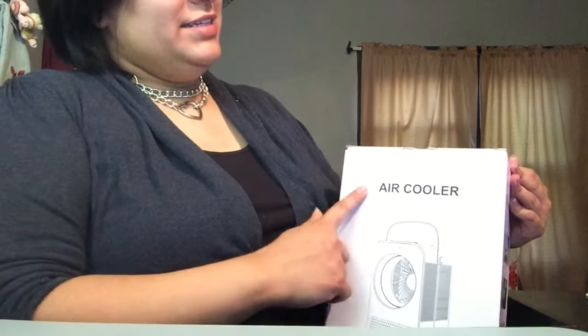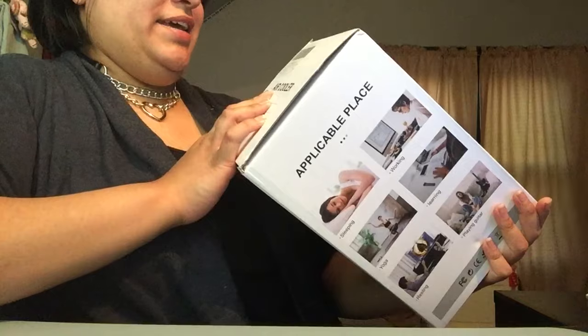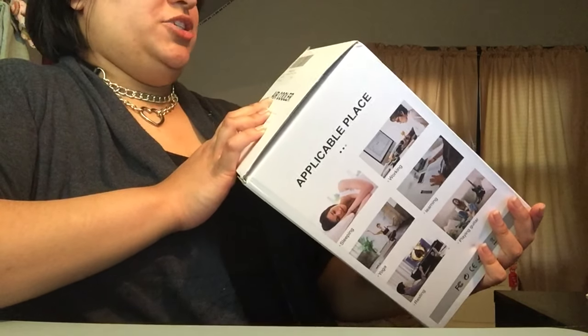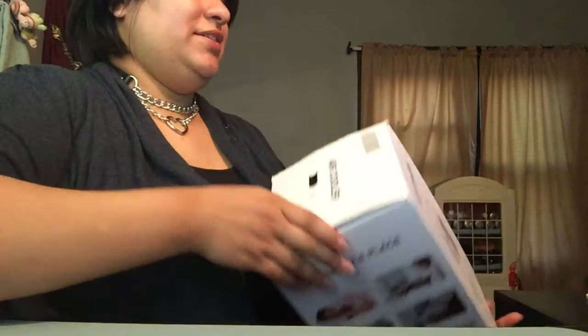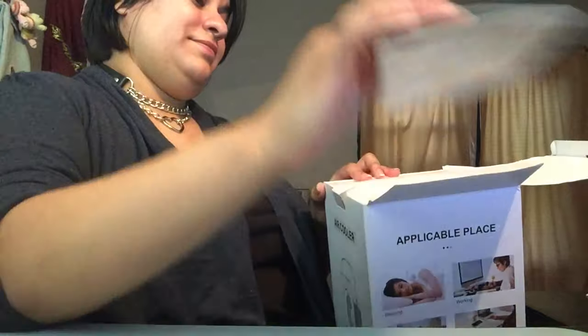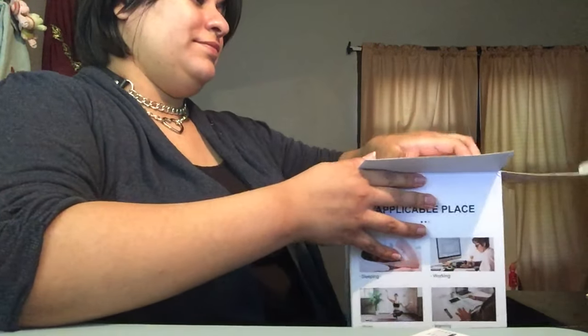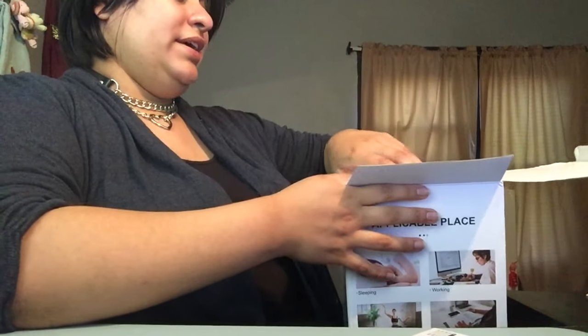I got this air cooler on Amazon — it is a portable air conditioner for the home and office, and it is big.